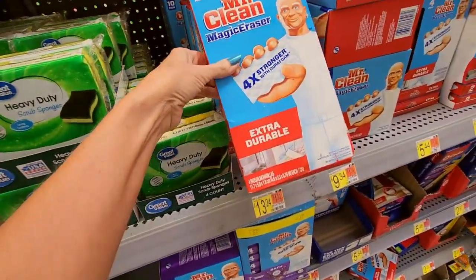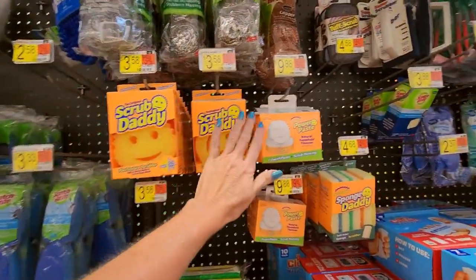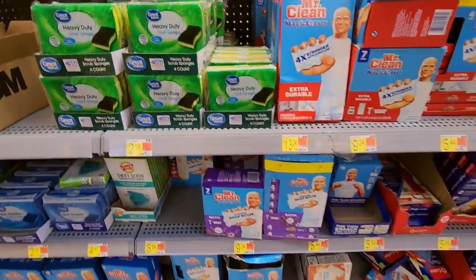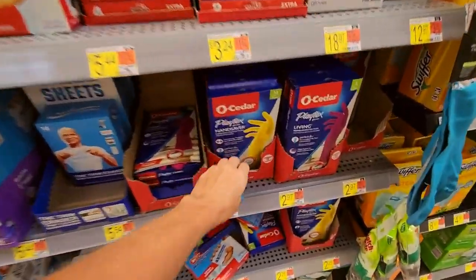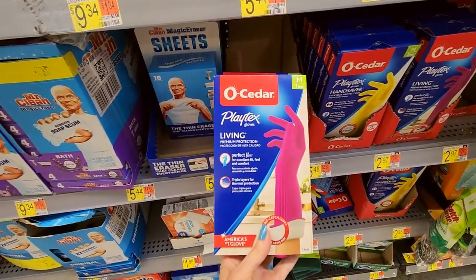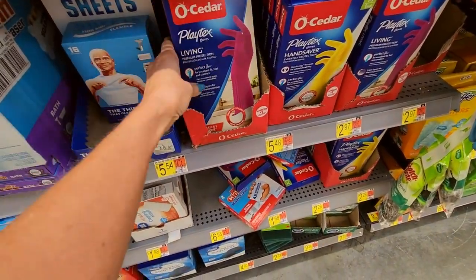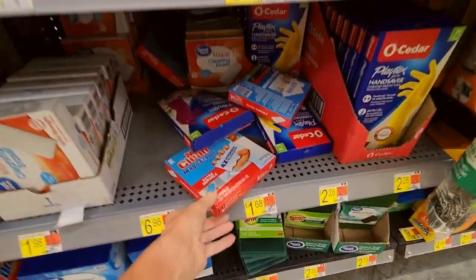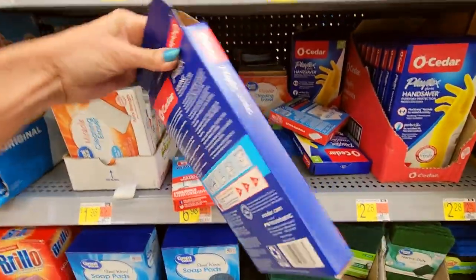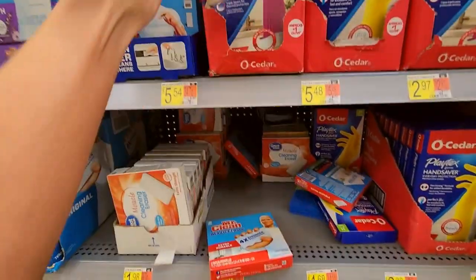You can get more magic erasers here, and they have all the Scrub Daddies — Power Paste. And here we have gloves — you can get latex premium protection gloves. And these are a mess — somebody didn't know what gloves were, so they took them out and then crammed them back in the box. Because people are terrible.